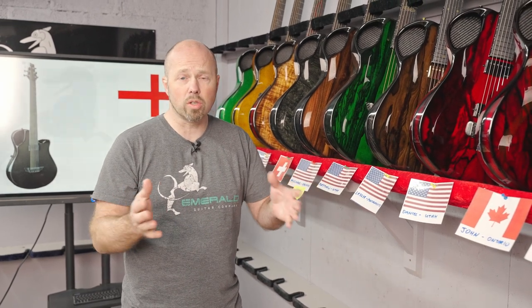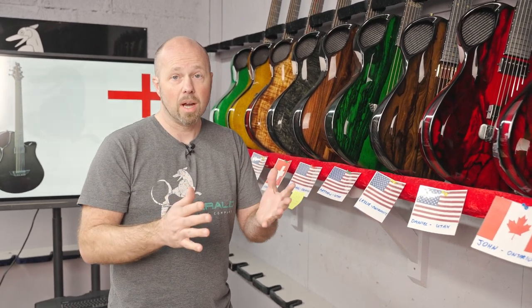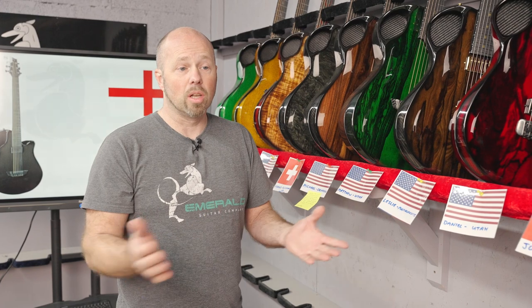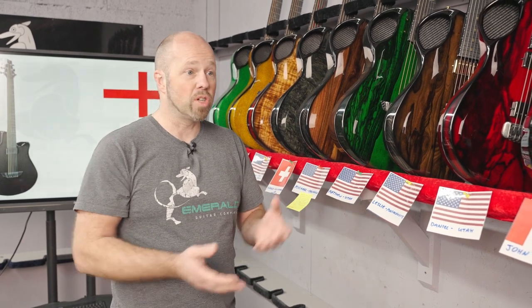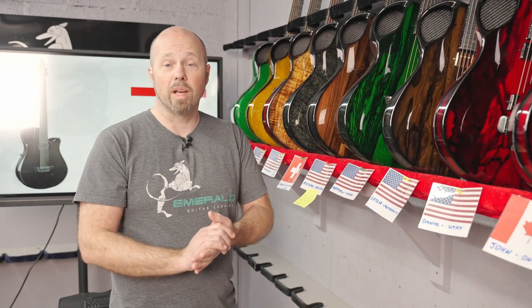All you have to do is take a screenshot or go to the share section in the builder, take a JPEG or GIF, put it on there and add a link to the actual build if you want. It allows you to share that dream with the world and let other people comment on and like your dream guitar.